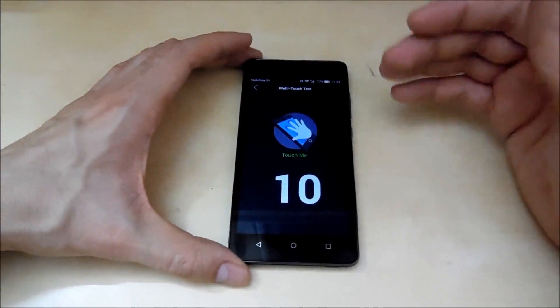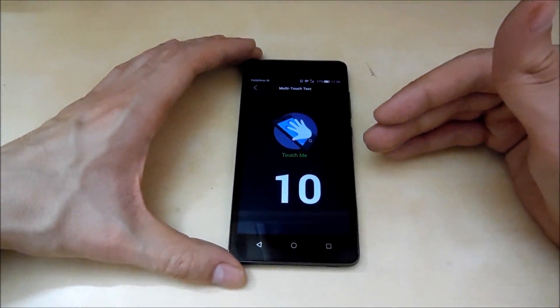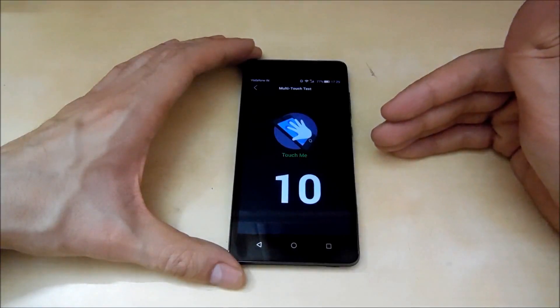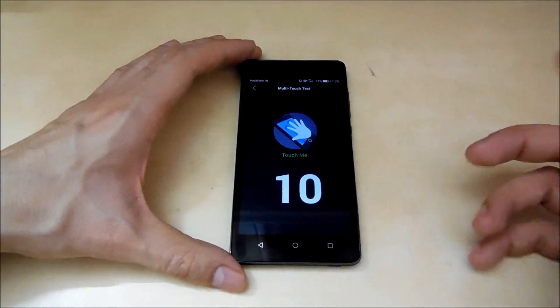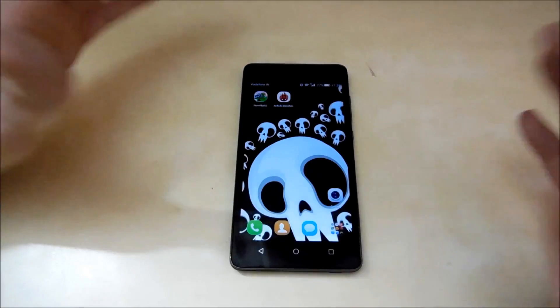Honestly, I wasn't expecting that this phone, which costs only 9,000 rupees, would support 10-finger multi-touch. That's really, really great — 10-finger multi-touch in a phone which costs 9,000 rupees.